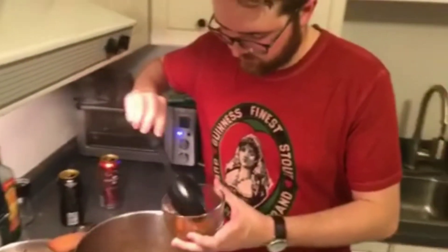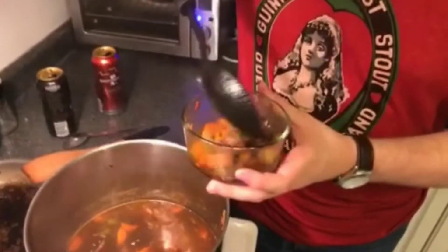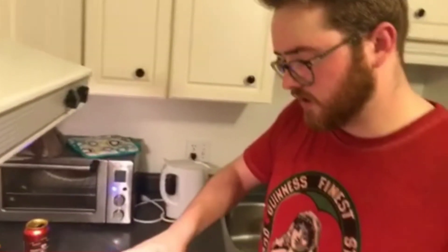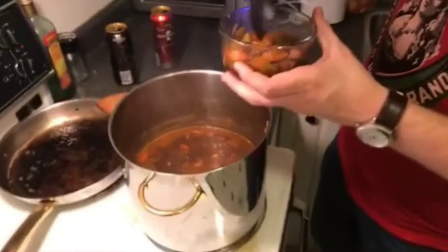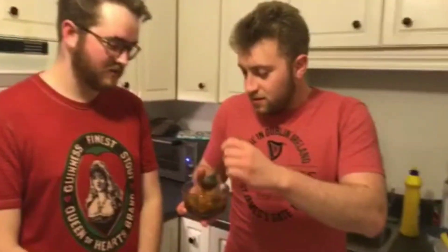We're having a little sample today. I'm just trying to get a little bit more broth. Serve this over top with potatoes and you're just about good to go. Looks delicious — let me know, it's amazing.